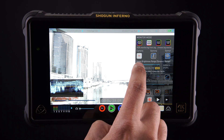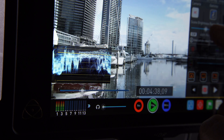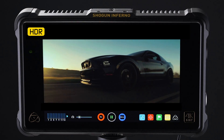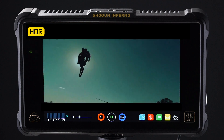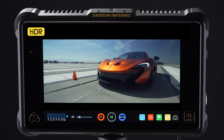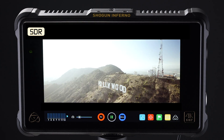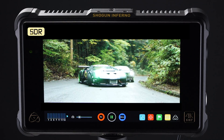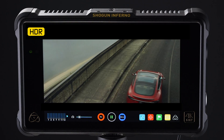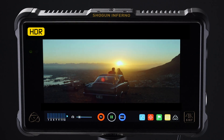Now you can shoot HDR with your log camera, and also monitor and expose correctly with your Atomos monitor. This is definitely a seeing-is-believing type of technology, so to demonstrate, we're showing you SDR and HDR footage to compare. Now edit and grade for HDR using your Flame as your reference monitor. Finally, you can deliver a master that's ready to display on HDR TV panels that are being sold to consumers right now.